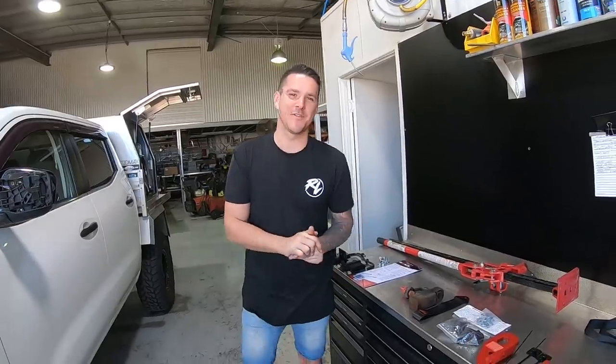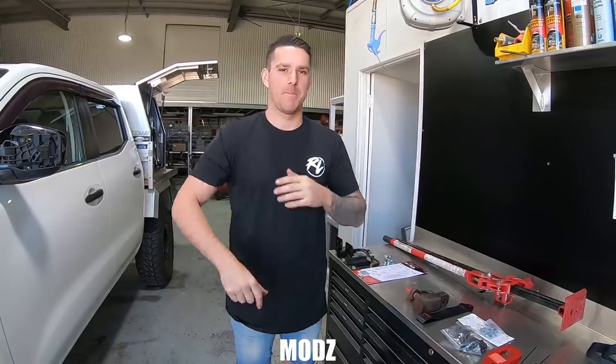G'day guys, welcome back to another video. Today we're back in the workshop. Honestly, it feels like forever since we've been in here doing DAPI Mods.